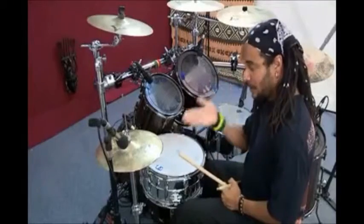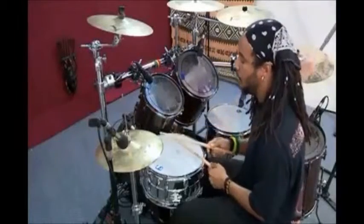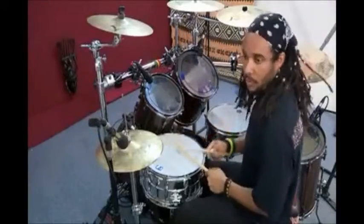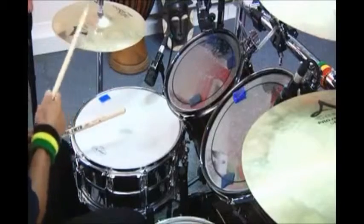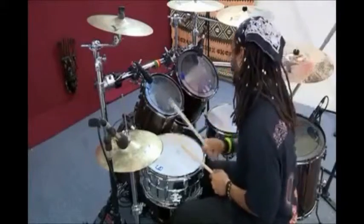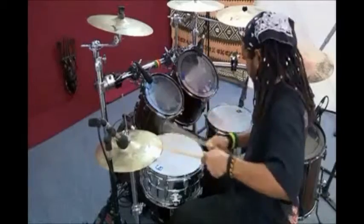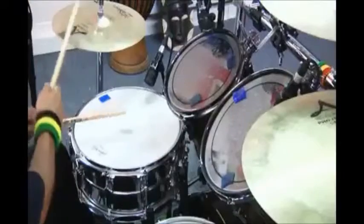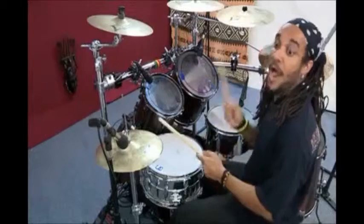We can also vary the hi-hat slowly and then accelerate. 1, 2, 3, 4, 1.